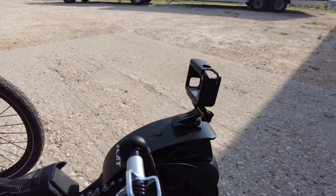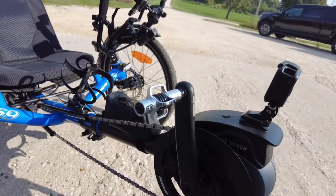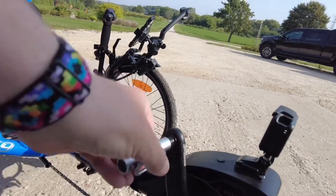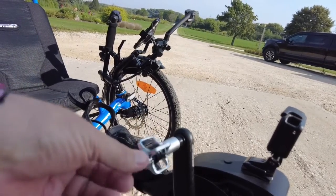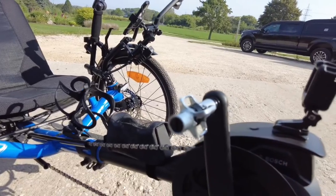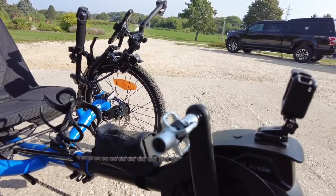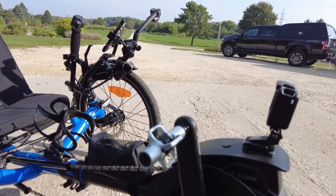We also added — we had SPD pedals forever and I've always wanted to try egg beaters, and they obviously look like egg beaters, hence the name. I think they are great: easy to get in, easy to get out of, while still holding your foot in there securely.